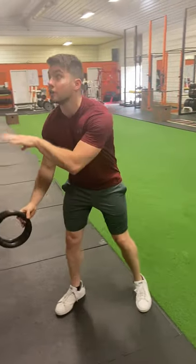Eventually work to where your feet are underneath the anchor, and you're going to be really close to being able to do a pull-up.